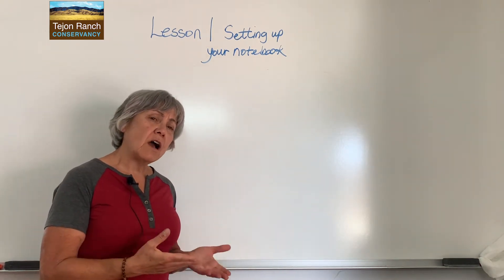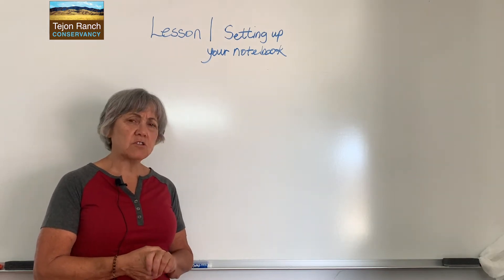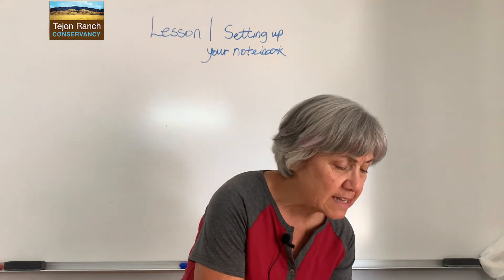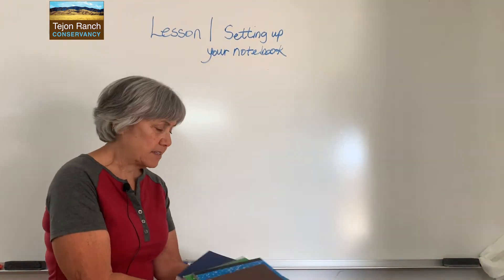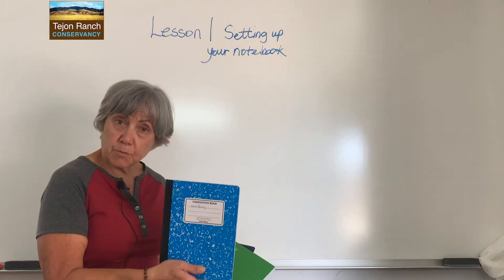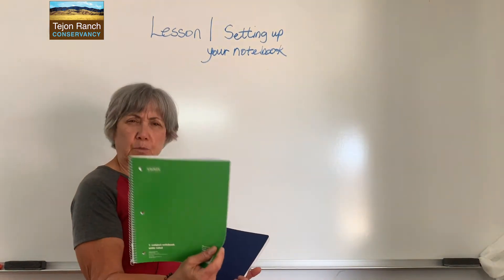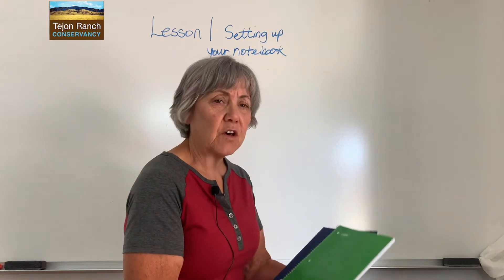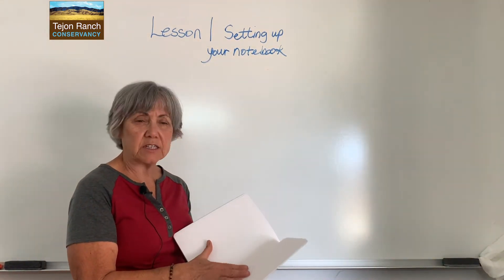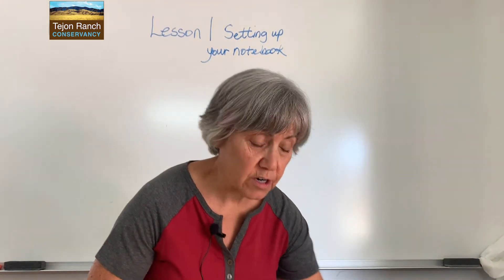When we're talking about going out in the field and working with a science notebook, there's certain equipment that you need. One is a notebook. It can be something as simple as a small hard-sided notebook, a composition book, which is probably what you're going to be using, a spiral three-ring notebook — any of those kinds of things. It can also be something expensive and fancy with blank pages that you can paint on. But at this point, anything that you want to use will work.